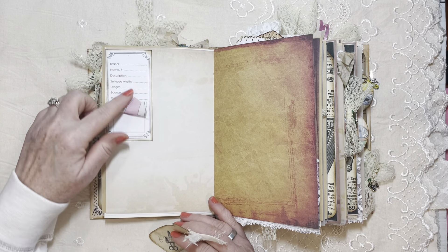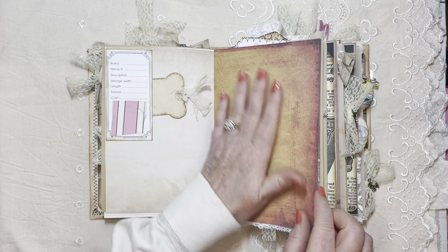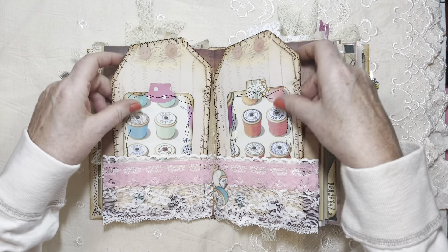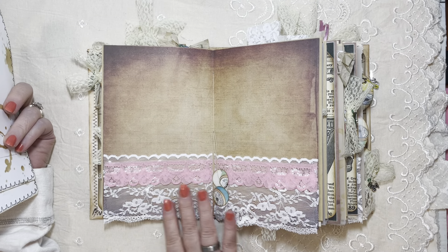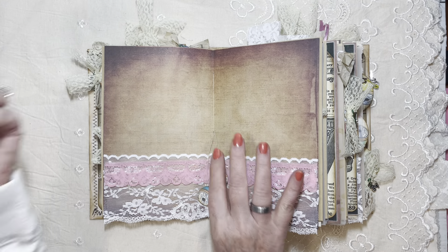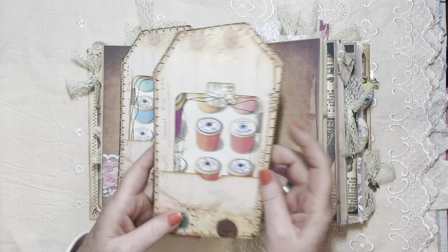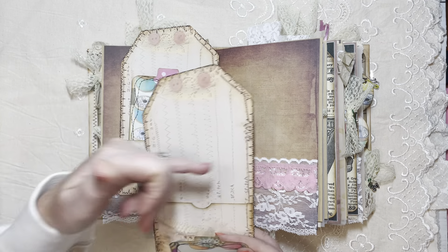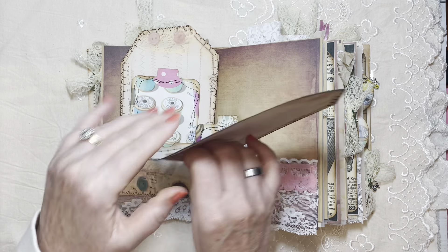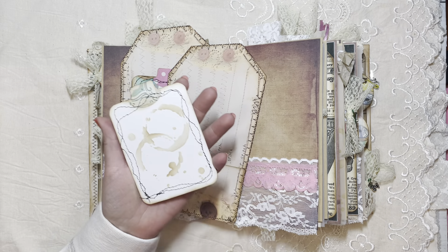A little more of that, another fabric swatch card made into a pocket — a little tag goes in there. This paper I purchased from Amazon; sometimes I'm lazy about coffee dyeing on my own. One of my favorite spreads — look at this gorgeous lace, and I added a couple of little spools to decorate the pamphlet stitch thread. The theme is of course sewing. My mother-in-law's cards — see how often I can print and use them; they have a wonky edge but that's okay.